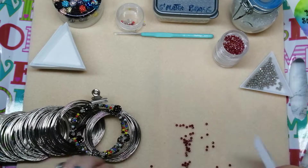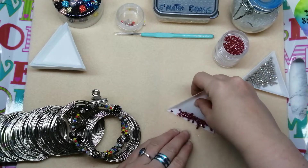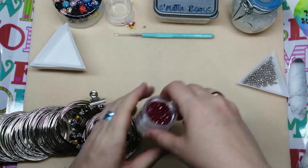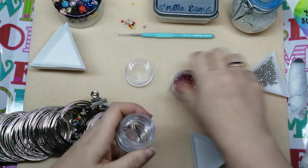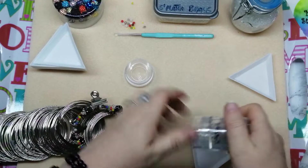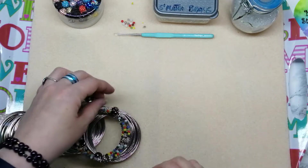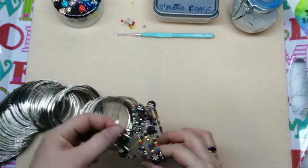Oh honestly — I'm sorry Panda Haul, well Tammy and Panda Haul, but my collaboration with you guys is not going to plan for any of us. I've now got beads all over the floor behind me as well as here in front of me. You've got to laugh because if not I will cry.